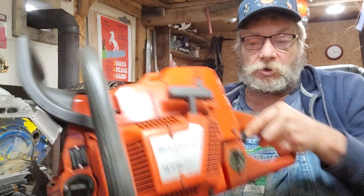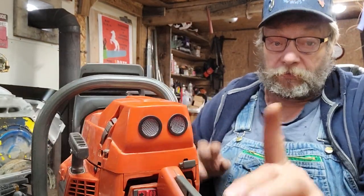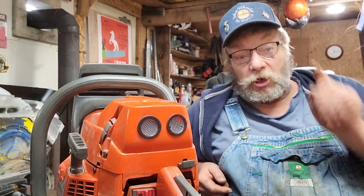Oh yeah, this is a nice 372. Hey, thanks for watching! Look them up on eBay — Husqvarna air vents, under 20 bucks. You won't regret it.